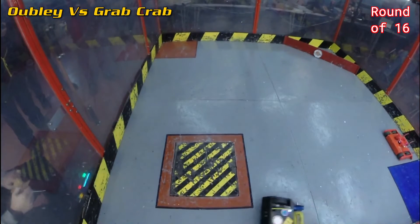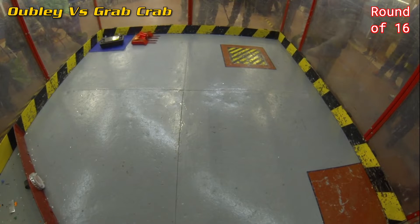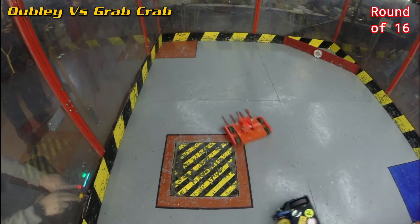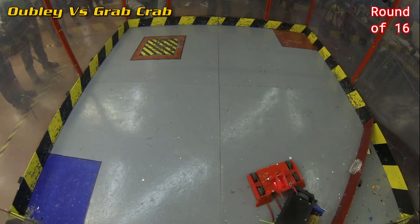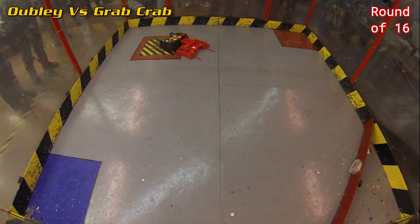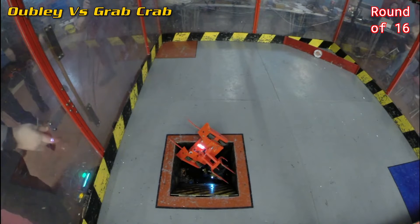Grab Crab got in there very aggressively, a good flip straight out the gate flipping Oobly away, but Oobly had no issue with that. The long prongs on the front of Grab Crab kept pushing that spinner away. Grab Crab looked for every opportunity to flip Oobly into the air, hoping the spinner would hit the arena floor and send Oobly flying. The grab was also a good self-righting mechanism. Then — a suplex! Although both robots went into the pit, it was Oobly that went in first. Very happy to get Oobly down the pit.